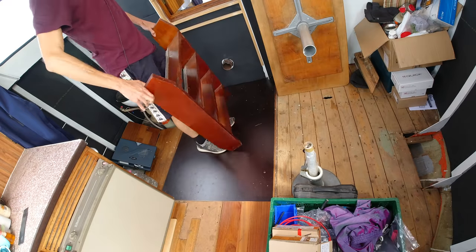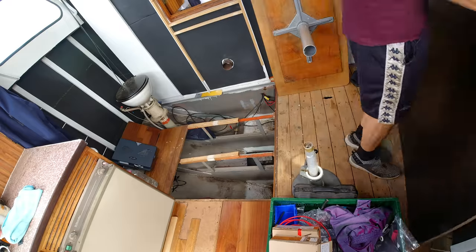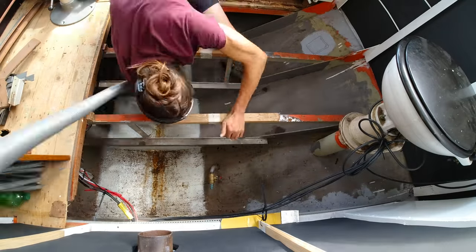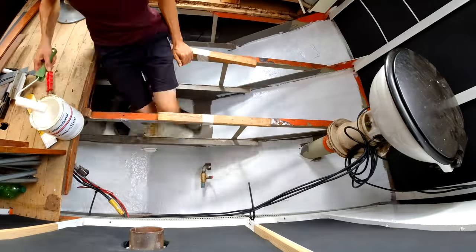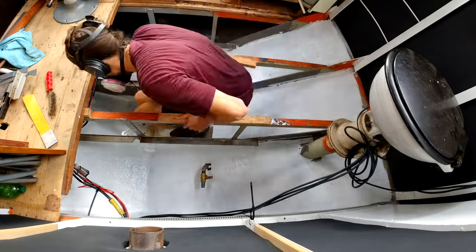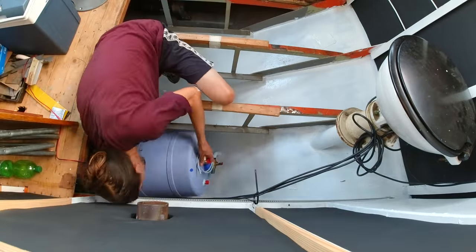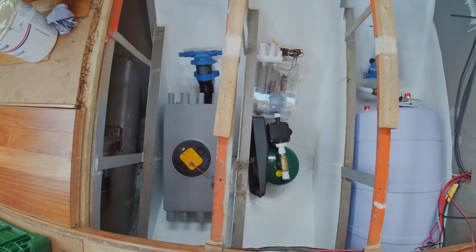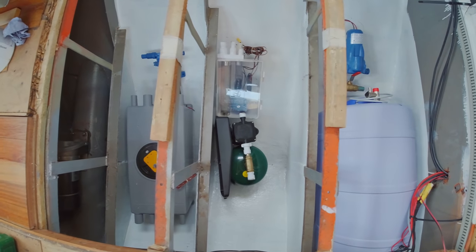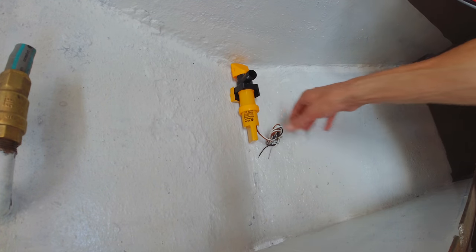Next, we have to go down into the bilge of the galley in the front of our boat, because we'll start working on our new water system. After cleaning everything up and putting down a couple of layers of paint, I started by first just putting everything down into the bilge to figure out the best way to go about this. At the lowest point of the bilge, I'm putting a bilge pump.